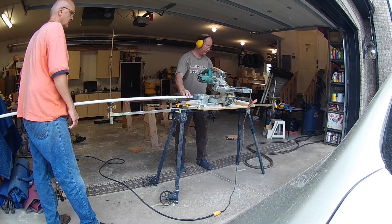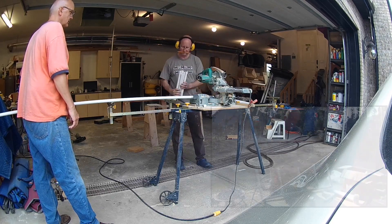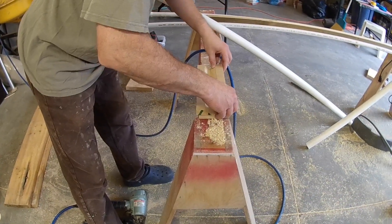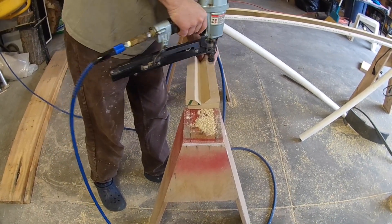From there the water is evenly distributed across the bottom of the bog through a series of short three-quarter inch pipes. You'll get an idea of how these are configured later on in the video. For our filter we used eight pieces of three-quarter inch pipe that were eight inches long and ten pieces that were twelve inches long.